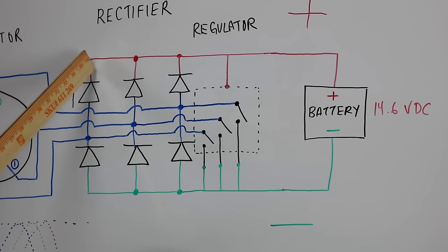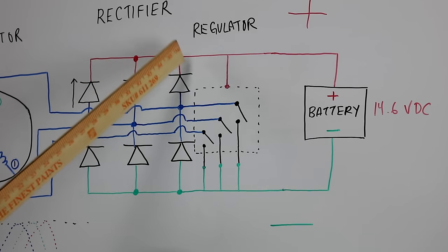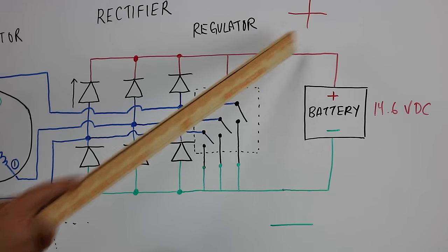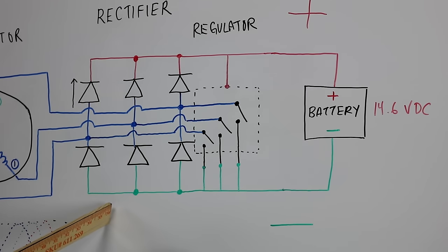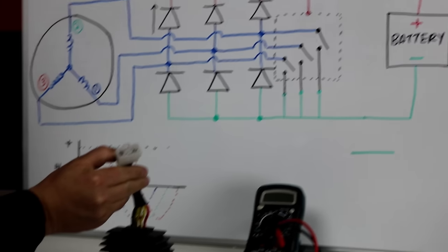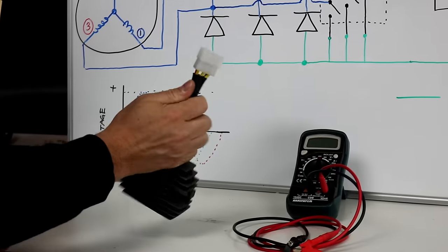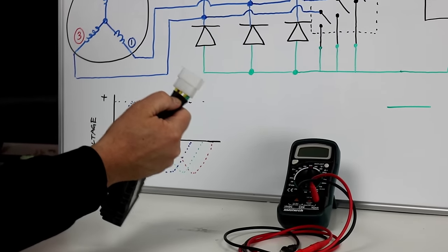All the diodes are connected together at the top — that's our battery positive connection — and the bottom side is our battery negative connection. When testing a rectifier on the bench or on the bike, we want to have the regulator plug accessible, connect directly to the terminals, and know the wire colors at each terminal.